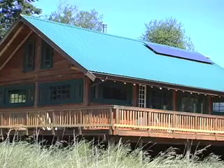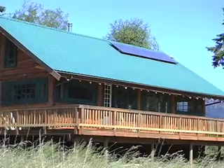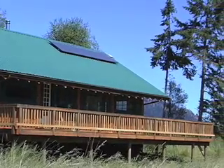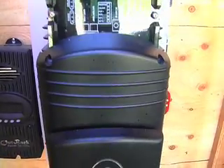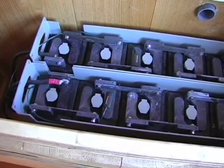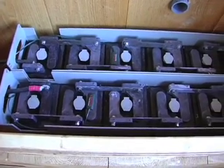Hi, I'm Eric from Island Energy Systems and today I'm going to show you an off-grid solar electric system. This is a system for a year-round residence and it's got three major components: the solar array on the roof, the power center, and the battery. I'll talk about each one of those and we'll look at the different parts and show you how it all works.